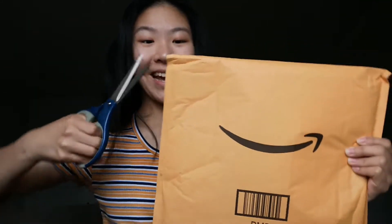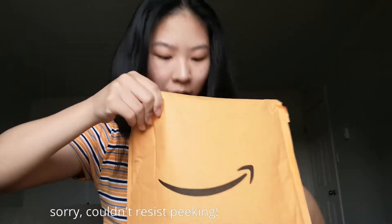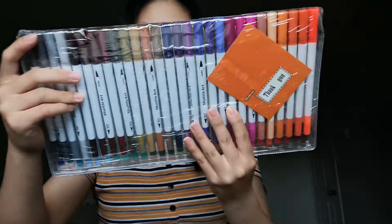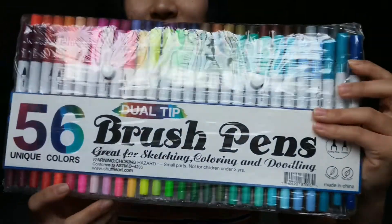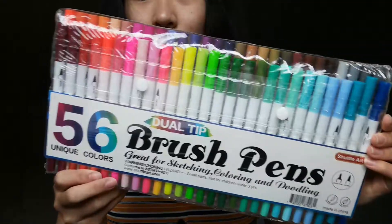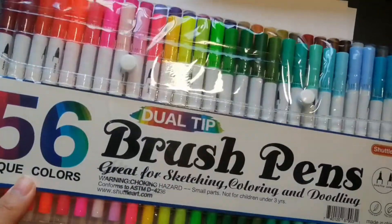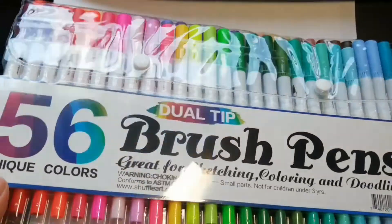Onto my second package from Amazon — super excited, so let's get it open. You guys can get the first peek. Basically it is my set of dual brush pens — super pretty. So I got the brush pens opened and I also got some pieces of paper to try them out.